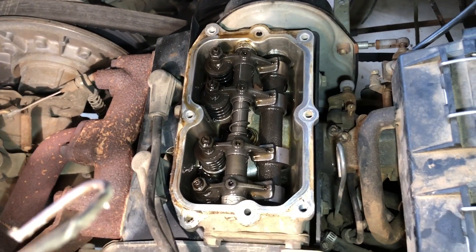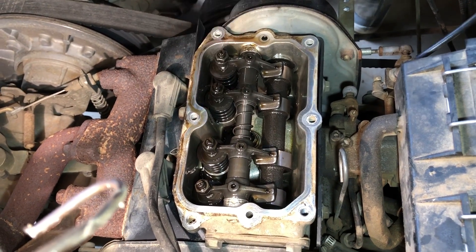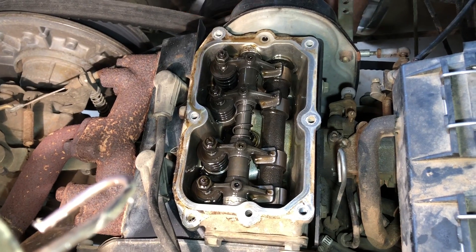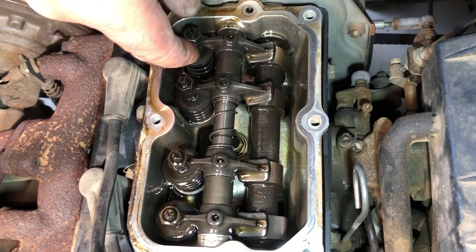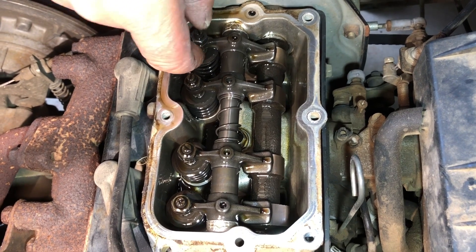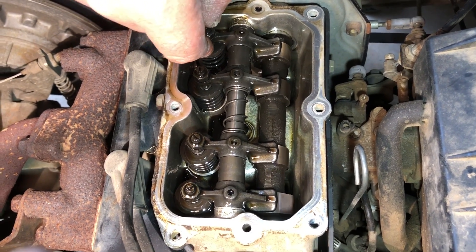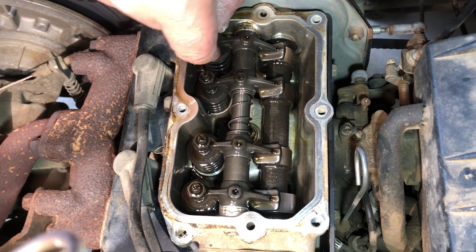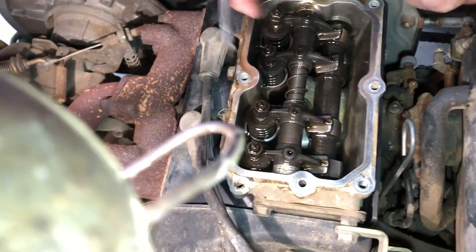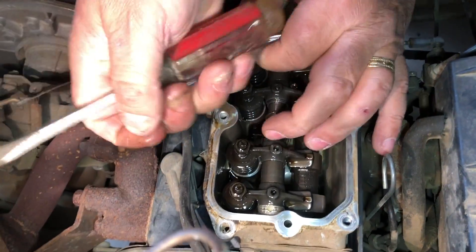I'm going to put my glasses on. You're still in denial. I'm not in denial, it's just that sometimes I need them and sometimes I don't. What you want to do is move these until there's no pressure on the valves you're going to adjust. These don't feel like they're off much. Well, it's clean in there. There's not any parts on them going around or nothing. That's good. Four thousands.